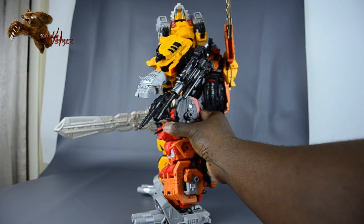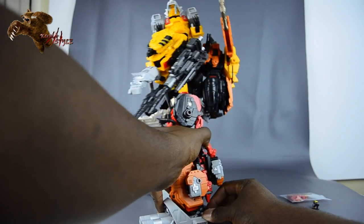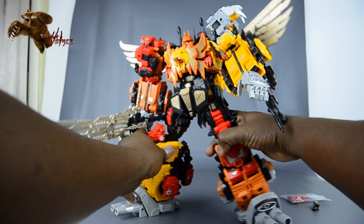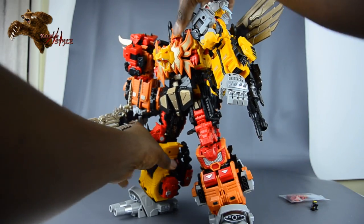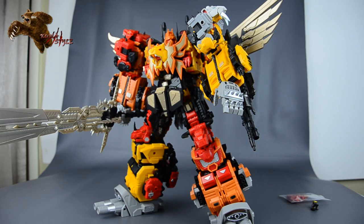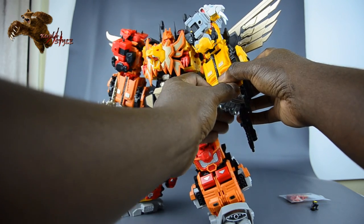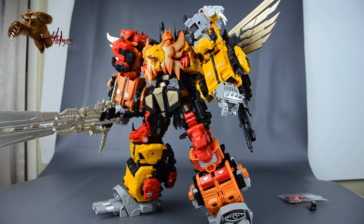He seems to still stand okay, though I don't have this piece from the ankle up fully set. Definitely a big boy — a nice display piece. It's not one I really enjoy shooting because of the problems with more complex poses, but man, he looks impressive. Once you get him into a pose, he's pretty stable. The thing is just getting him from point A to point B. But there you have it — that is Feral Rex in his ultimate mode.